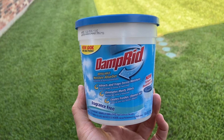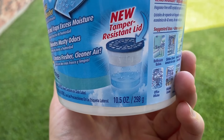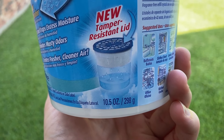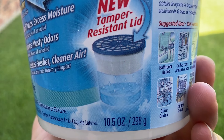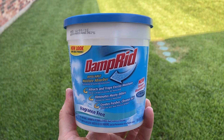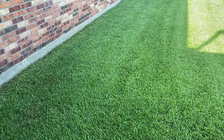The way Damp Rid works is we put it inside our vehicle, close the door, and leave it in there. Eventually it'll pull the moisture out of the air and collect it at the bottom of the bin — you can see that in the picture right there. That is step one, and for step two let me show you the next product we'll use.